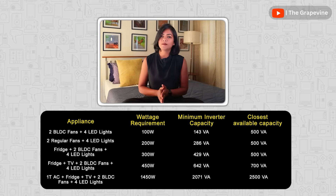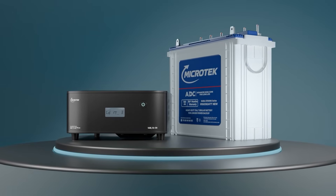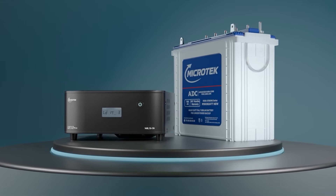I have excluded square wave and modified square wave inverters in this comparison as they are noisier and not preferred by the majority of people. Next, we have to identify what battery capacity we need to buy. This is based on your power requirement as well as how long you would wish to run your appliances on the inverter.